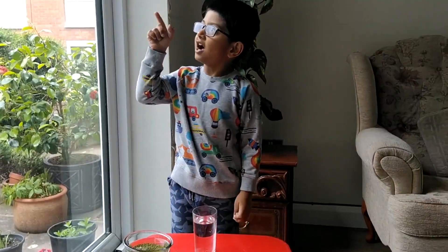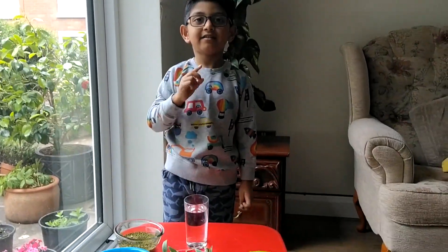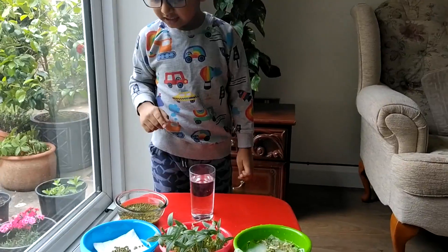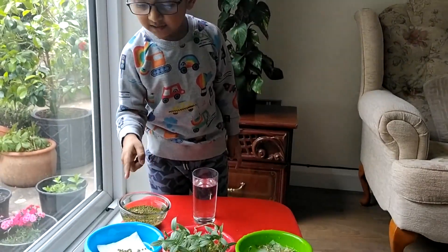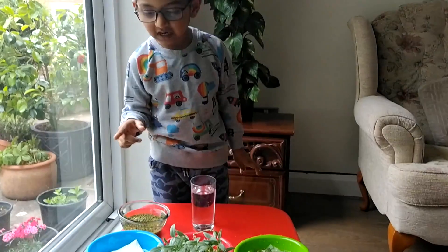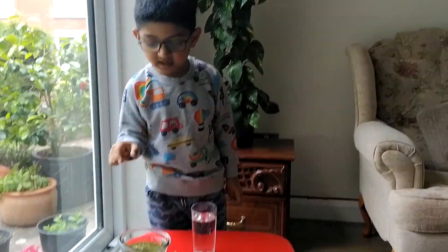We need sun and water and air and temperature. And we need seeds in a bowl or something like that, and tissue papers — three tissue papers and three saucers.